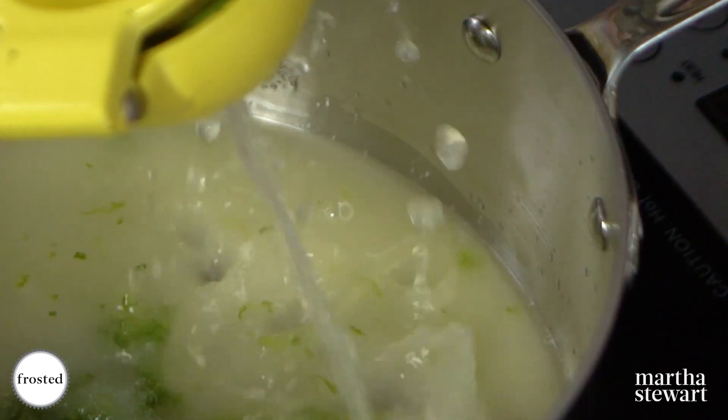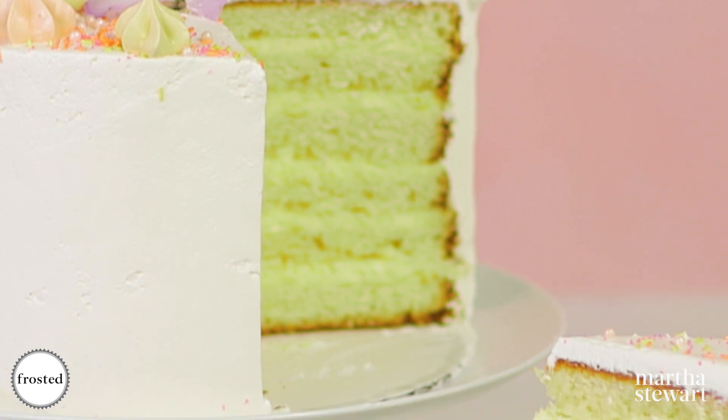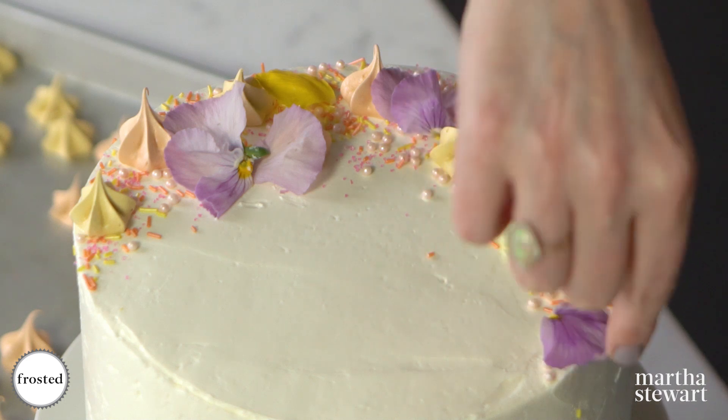Hey guys, it's Molly, today on Frosted I'm going to be making a citrus mousse cake. It's six layers of bright citrus cake with a citrus mousse made from lemons and limes, covered in buttercream and adorned with beautiful decorations.